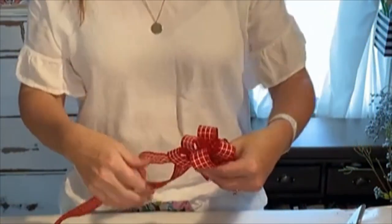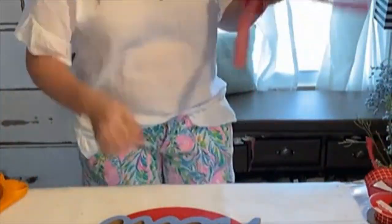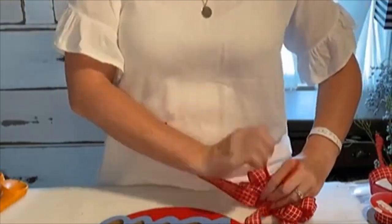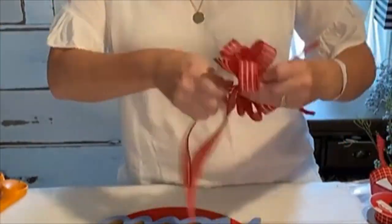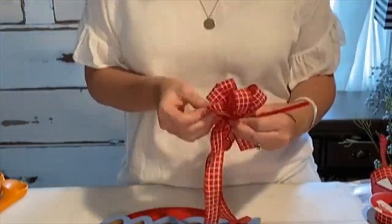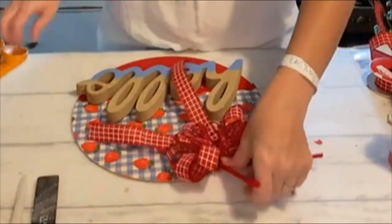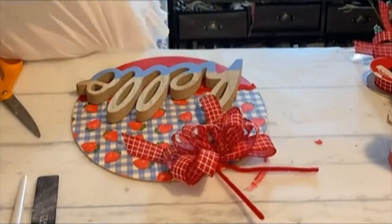After you're content with the size, just cut off your excess ribbon. Then we're going to tie it together — I'm using a pipe cleaner, sticking it right through that middle loop and around the back, twisting it real tight. Then fluff it up, cut the tails, and glue it down.